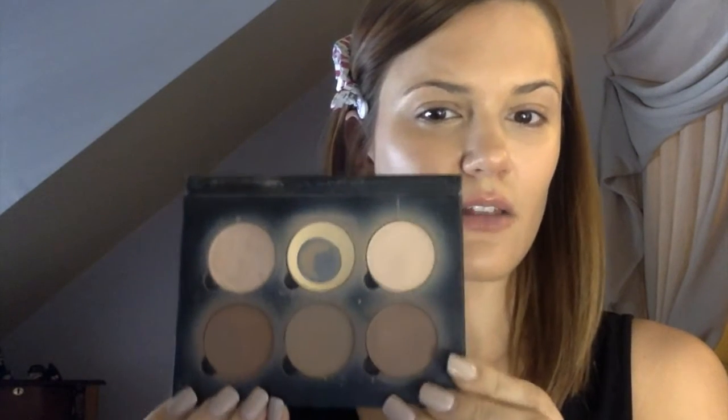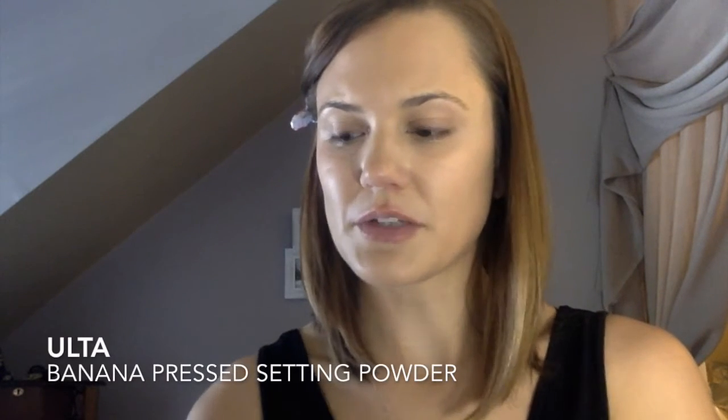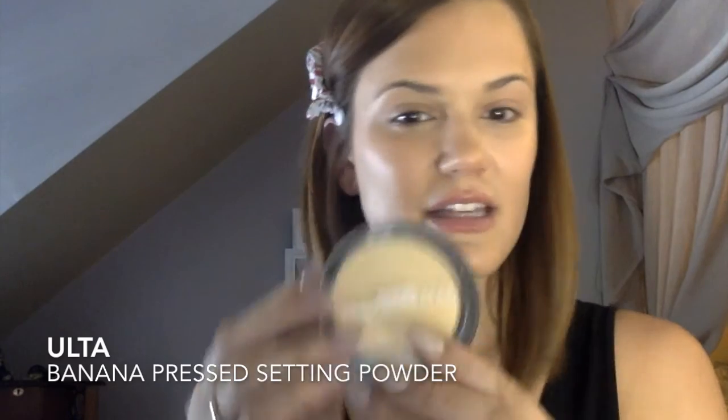The first product I use — and you will see this everywhere because everyone loves this product for contouring — is the Anastasia contour kit. I use this thing like crazy so it's a little bit messy, as you can see. I use the yellow a lot, but I have found a color I enjoy a little bit more, and that is the Ulta brand.